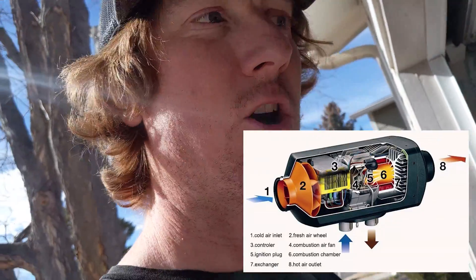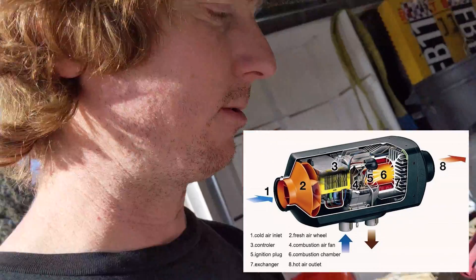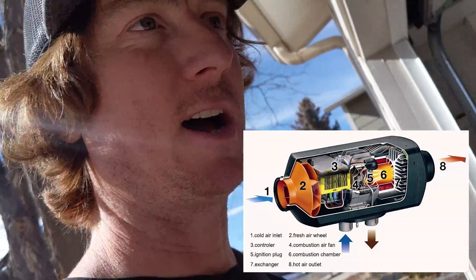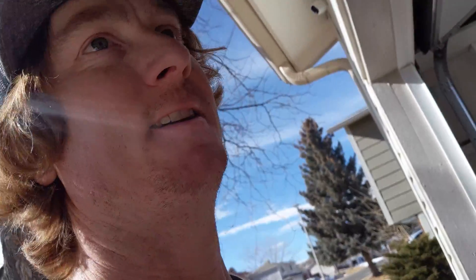I think this is going to run just fine on ethanol — it might actually run better. Some people say these are like a diesel engine, but they're not at all. It's really just a combustion chamber with no piston and no reciprocating feature. What happens is the controller applies power to spin a small motor, which draws in fresh air, starts pumping, draws in fuel, and starts ignition. The combustion does not run the unit like an internal combustion engine. Because of that, the differences between diesel, gasoline, ethanol, and kerosene shouldn't matter much — it's basically just a chamber where we're burning fuel to make heat.